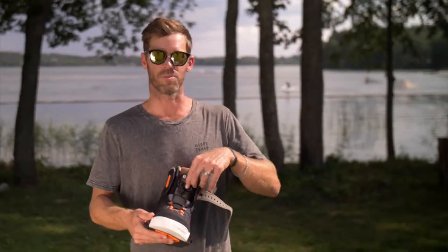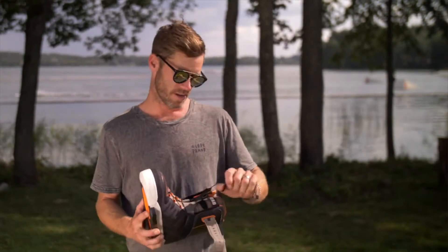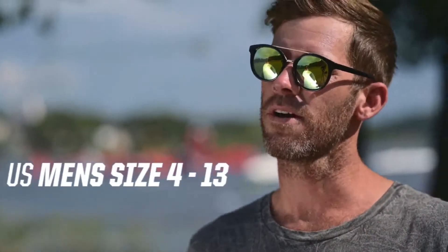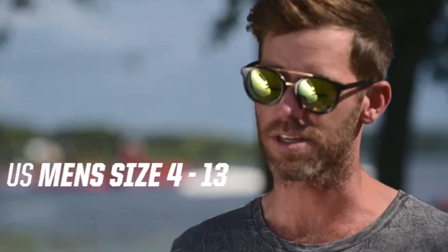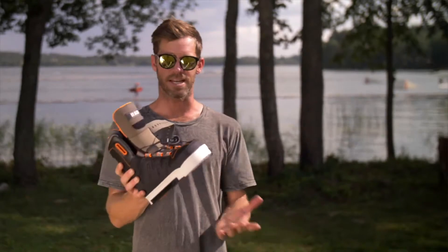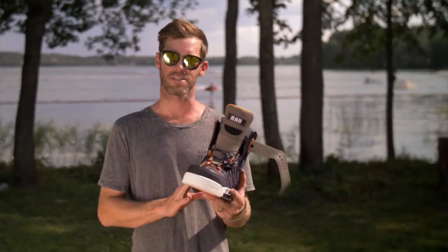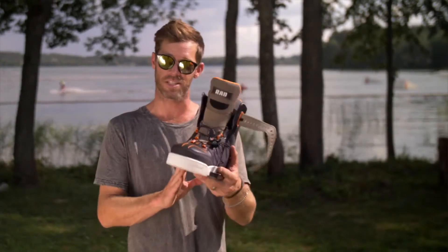It's a really nice comfortable fit time after time without any slipping or sliding around. The boot comes in a men's size 4 up to a men's size 13 in US sizing — lots of different options for different foot sizes. It's that traditional classic boot from Slingshot you really can't go wrong with. For more, check out slingshotsports.com and we hope to see you out there.